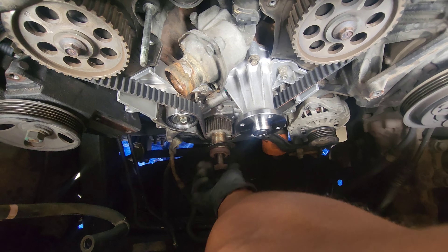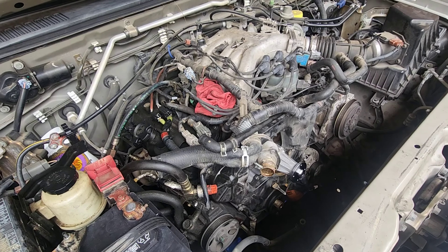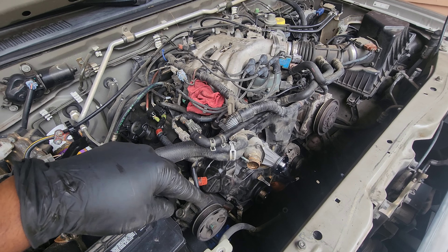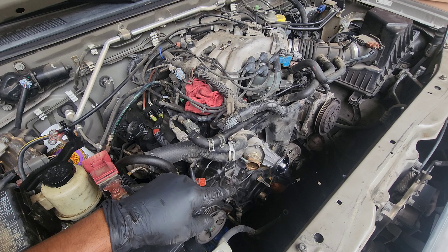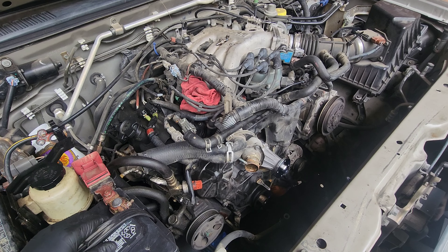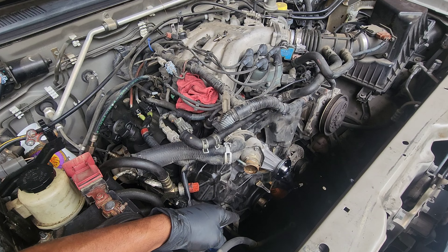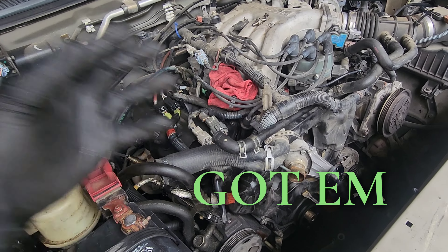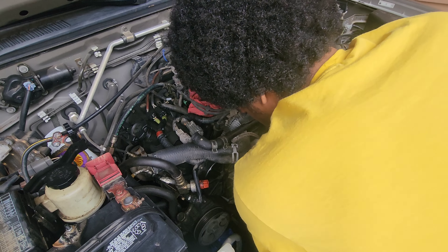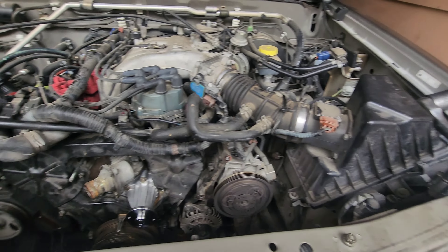Triple checking the bolts. Got the timing cover bolts on - make sure that you use the right length ones, especially at the bottom, because if you don't use the right one at the bottom you're going to hear a noise against the back of the crankshaft and have to take it all back down. Make sure you use the shortest bolt at the very bottom of the timing cover. Make sure you clean the threads up.